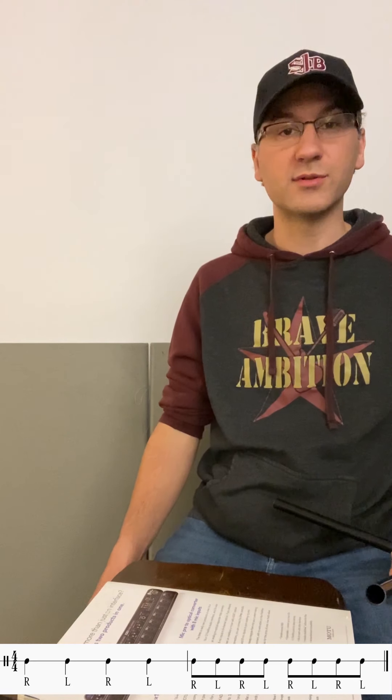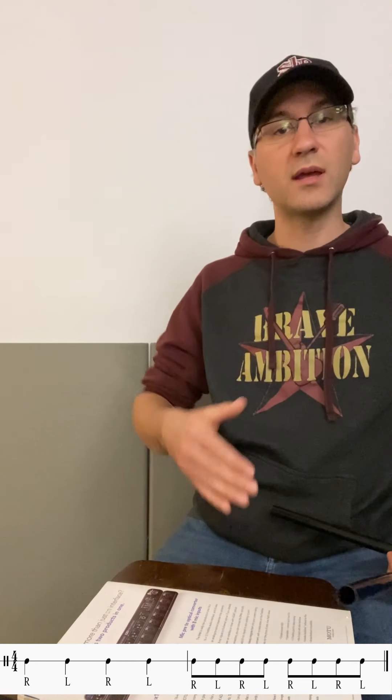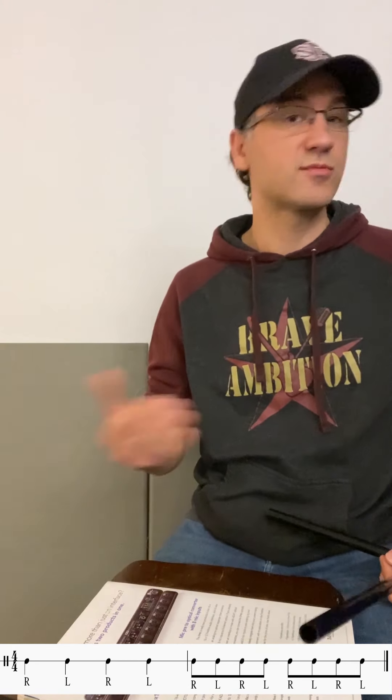Once you've done that for a while, if you want to introduce some variations, there are lots of different kinds you can do. Right now, what we've done in both cases is we've used the metronome as our quarter note and we're playing quarter notes — right, left, right, left — for our single stroke roll. What I'm going to show you is how to go from quarter notes and then substitute them for eighth notes. We're still doing our single stroke roll, but we're just alternating from quarters to eighths.